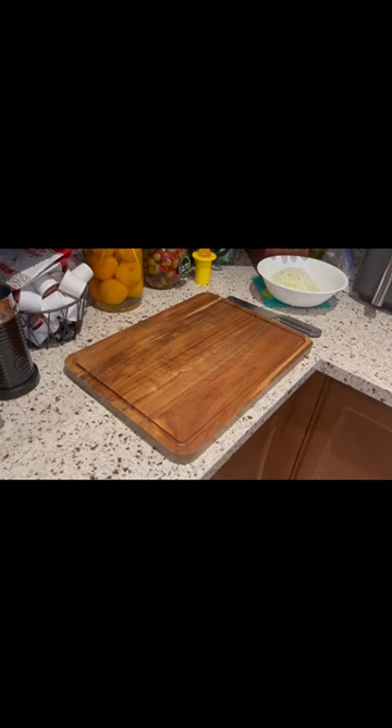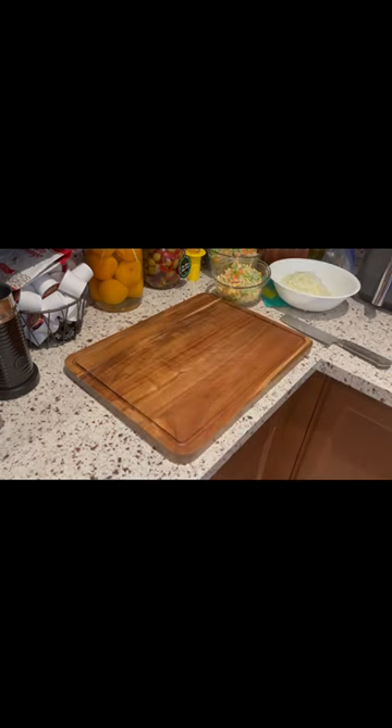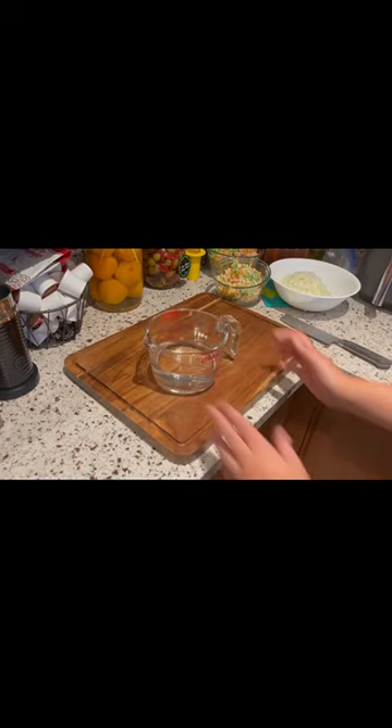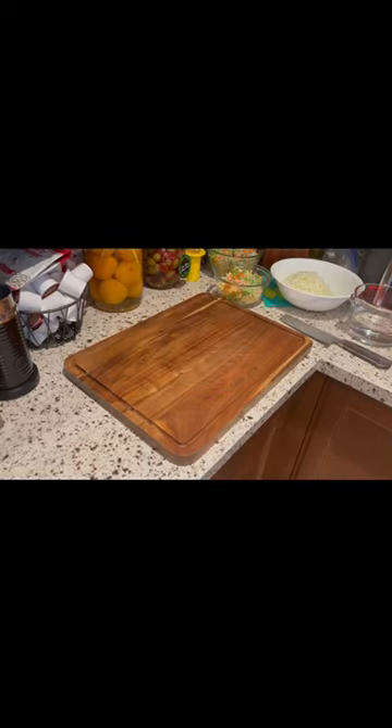Next we're gonna need six cups of frozen vegetables. Now we need two and a quarter cups of water. Next we need nine cups of mashed potatoes — this is gonna be a large shepherd's pie, guys. Take nine cups of mashed potatoes.